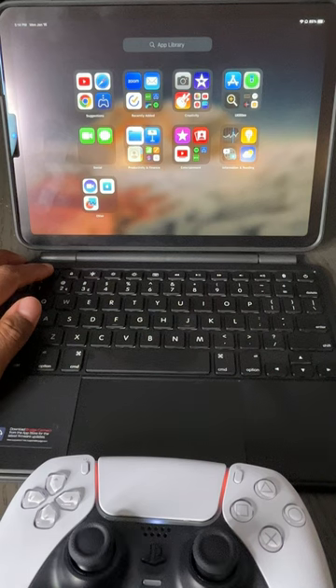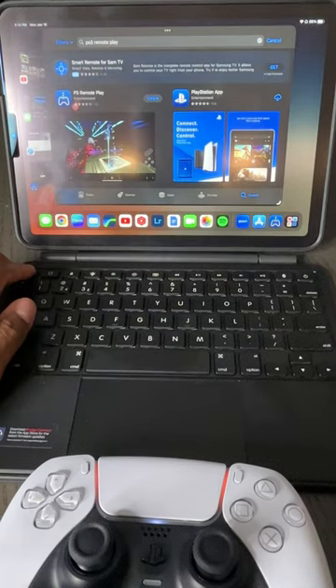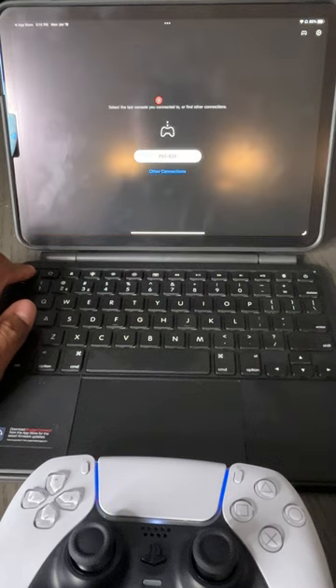Next thing you want to do on your iPad is go to the App Store. Once you're there, you need to look up PS Remote Play. That's the way that you're going to be able to connect to your PS5.